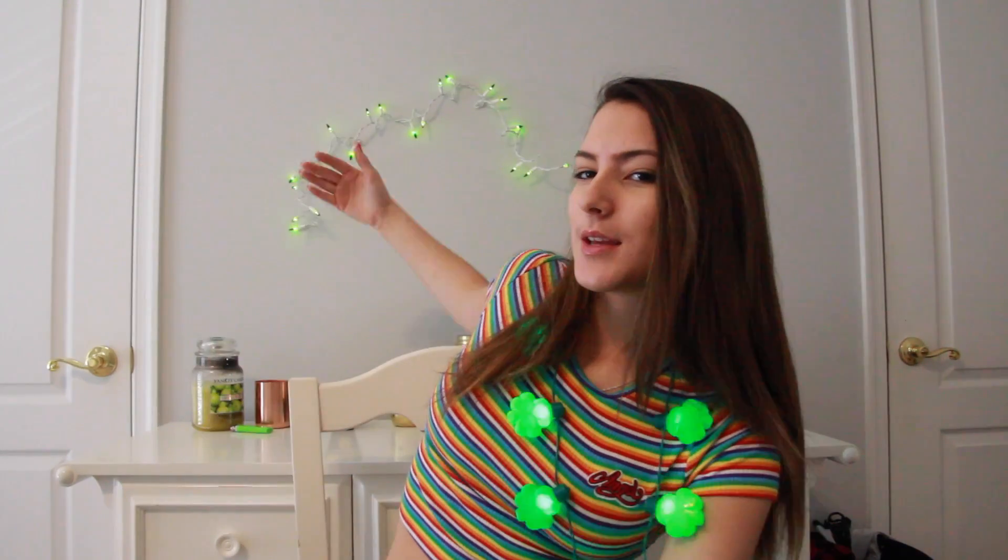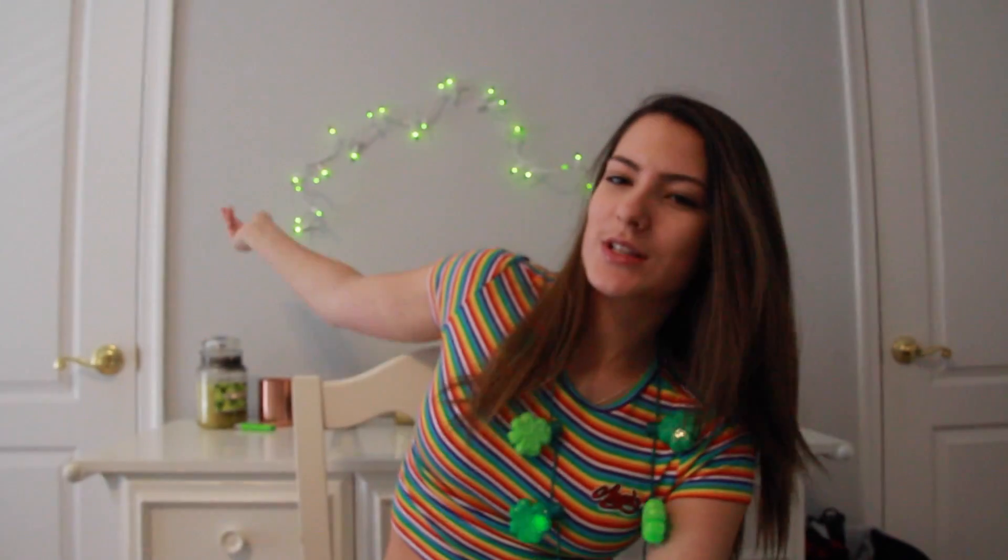Hey guys, welcome to my channel! If you clicked on this video, you obviously know what it's about. It's five St. Patrick's Day DIYs — we've got candles, lights, and more. Hopefully you'll learn something new to decorate or eat during St. Patrick's Day. Please make sure to thumbs up and hit that subscribe button, and let's get on with the video.